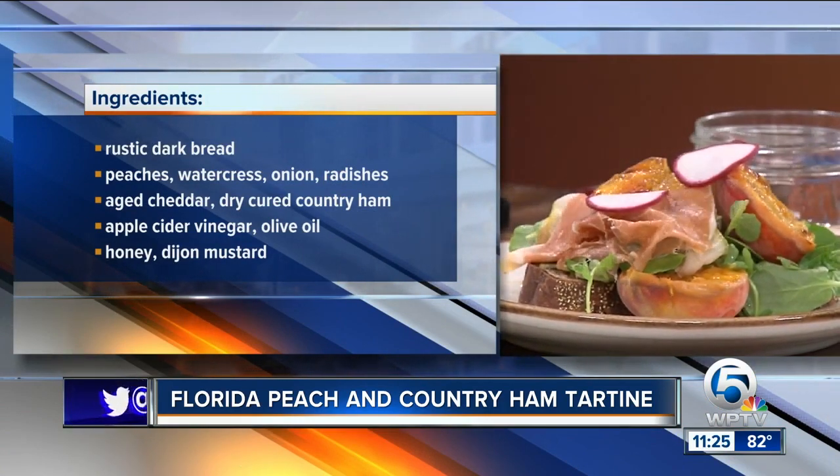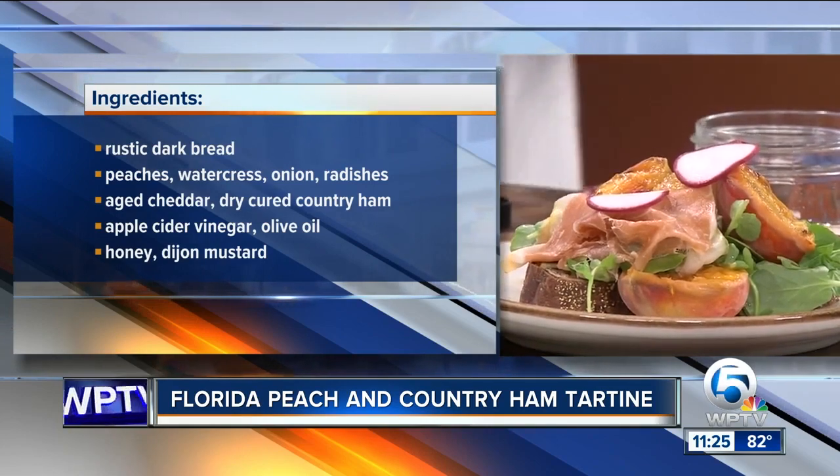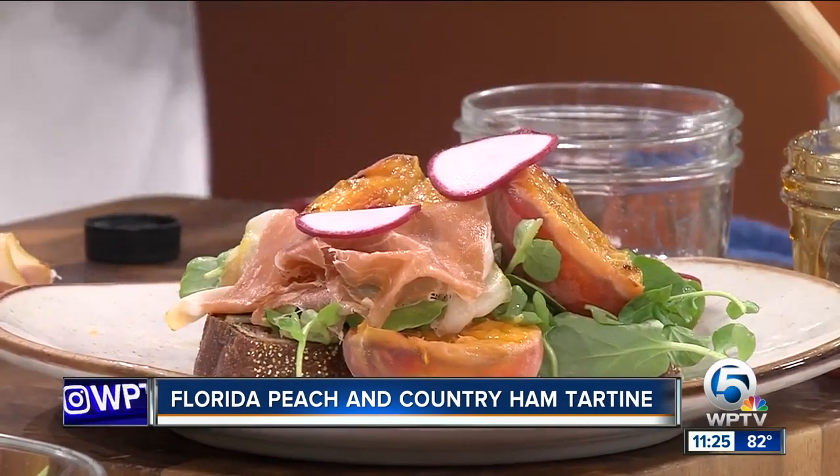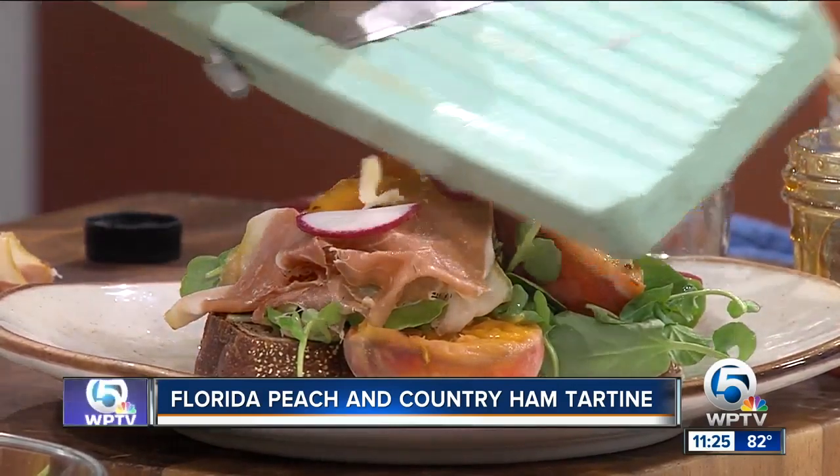Is this a good lunch dish or dinner dish, or does it not matter? I like this any time of the day. If you serve this with a piece of chicken, it's dinner. You throw it on the back porch with a glass of rosé, it's lunch.